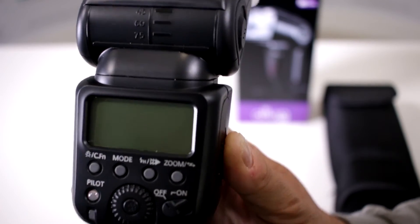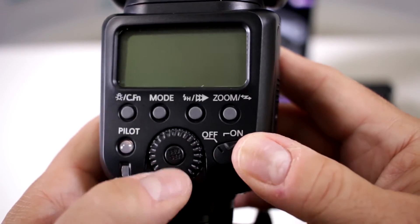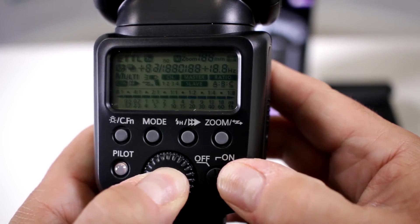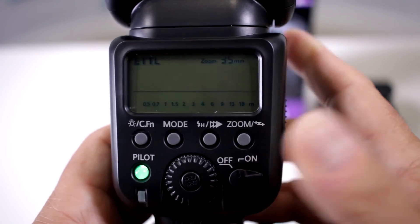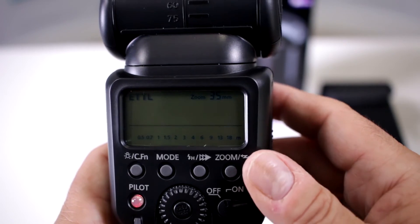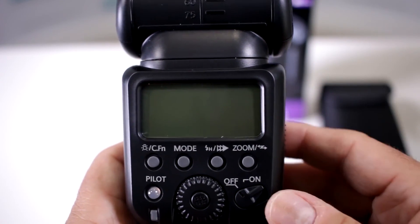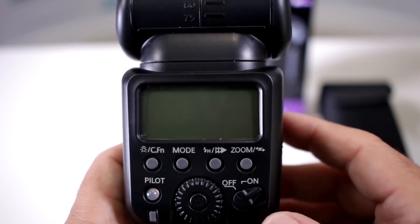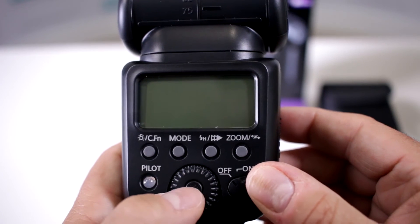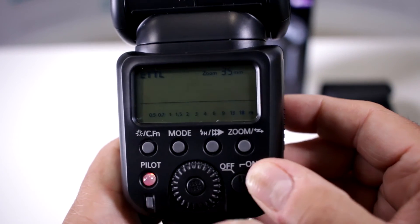Very simple — and again, thank you John for this tip. You're going to hold the select button down, and as you're doing that, turn the unit on. There you go — you saw all those funky numbers that reset the flash back to default from the factory. So if you have bracketing set up, different custom functions, and you're pressing different buttons and nothing works, hold the select button and turn it on — that resets it back to default.